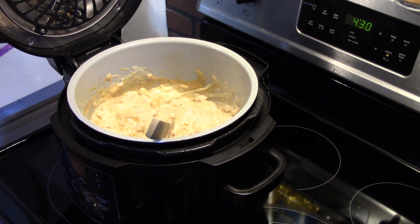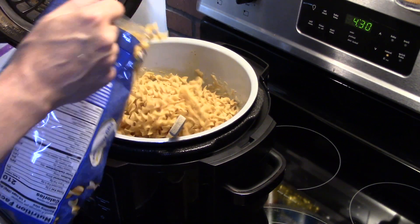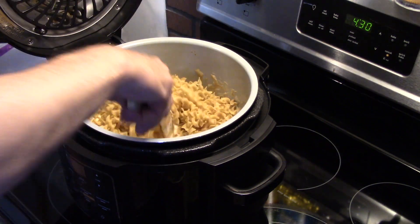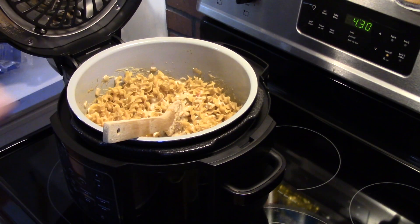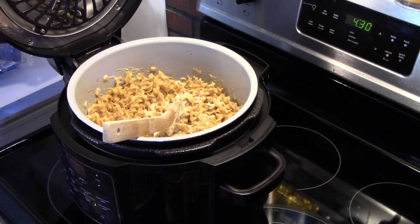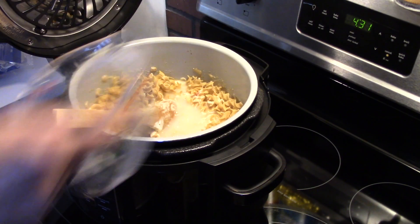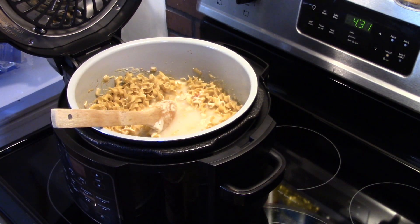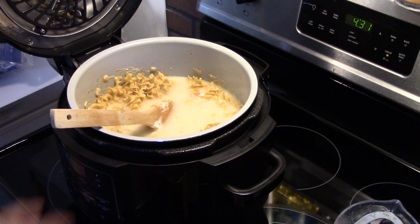I'm going to add in twelve ounces of egg noodles — this is a sixteen-ounce bag so I'm going to eyeball it. That looks about good. Now I'm going to add in some water because we need water to pressure cook. I'm going to add just enough water to come up over top of the noodles — probably four cups will do it, just cold tap water. Yeah, four cups looks like it's going to be good.